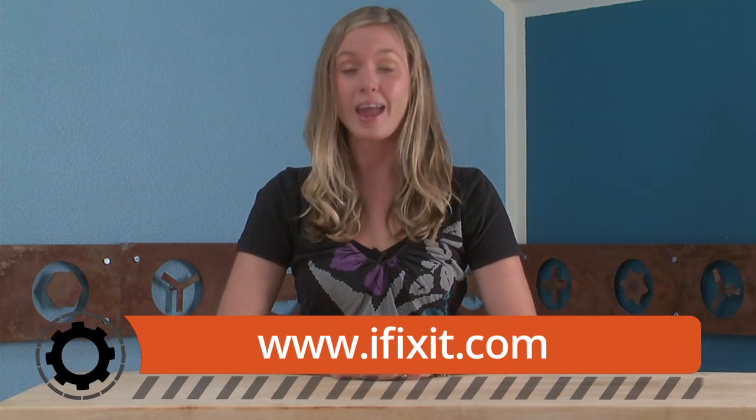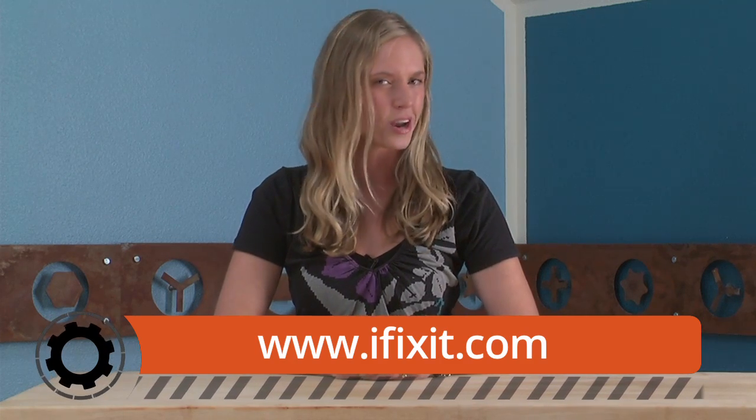That about wraps up our teardown review. If you want to see the complete teardown including gorgeous high-resolution images, make sure you head on over to iFixit.com. And if you want to stay up to date with all the latest teardowns and repair videos, subscribe to our YouTube channel — it's free — follow us on Twitter at iFixit, and like us on Facebook. Thanks for watching and happy repairing!